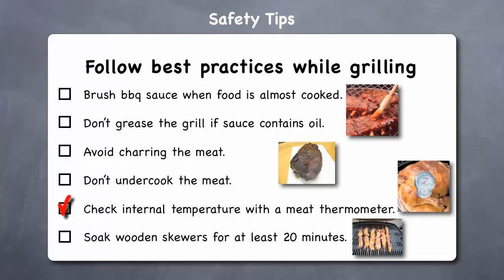The most reliable way to ensure meat is cooked safely is by using a meat thermometer. Use the following internal temperature guide: steak should be at least 145°F for medium rare or 170°F for well done; hamburgers should be at least 160°F; and chicken should be at least 165°F inside. Lastly, soak any wooden skewers for at least 20 minutes — the absorbed water will prevent the wood from burning.